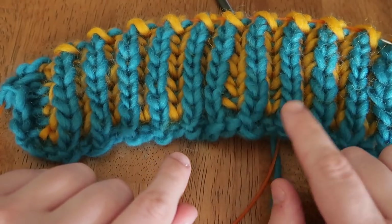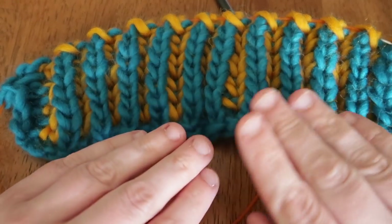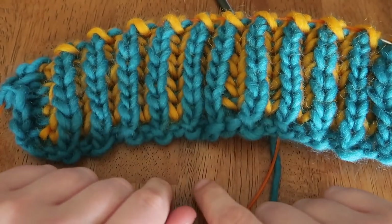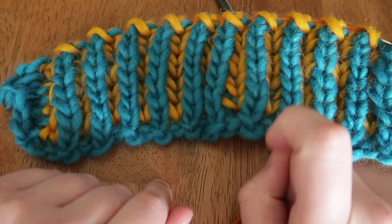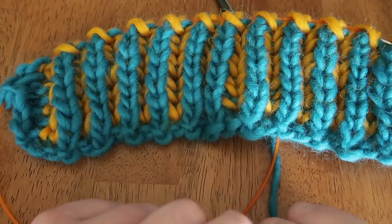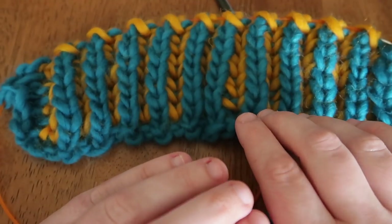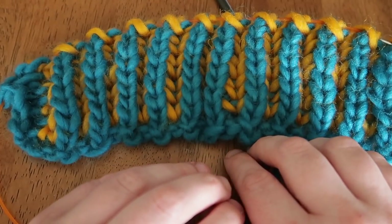My technique is a continental knit with a Norwegian purl. I don't move my yarn forward to the front of my work — my yarn is always at my back. If you've missed that tutorial, you can click the little i-card in the upper right of your screen to go directly to the video on continental knit or Norwegian purl.